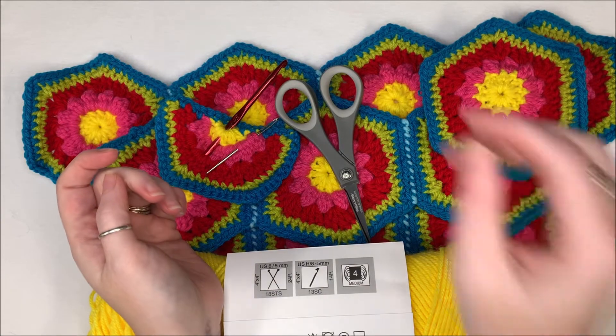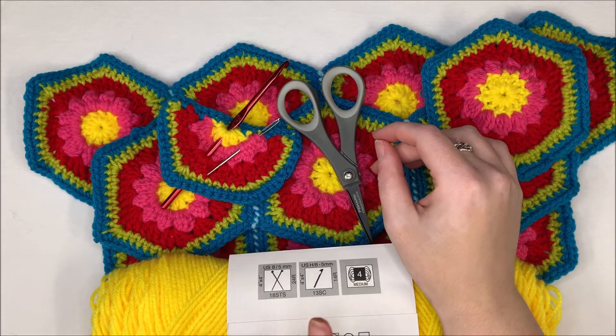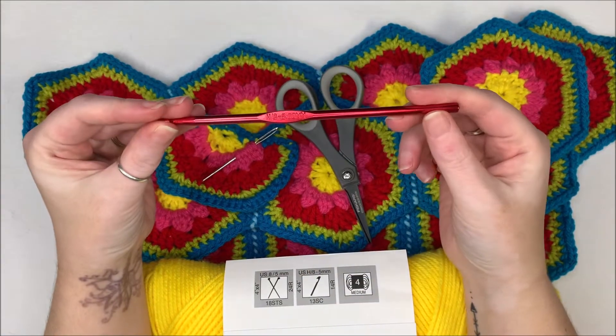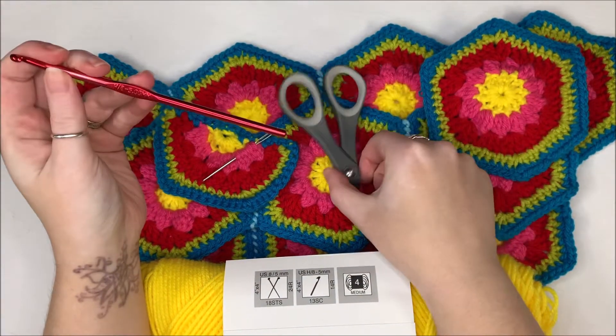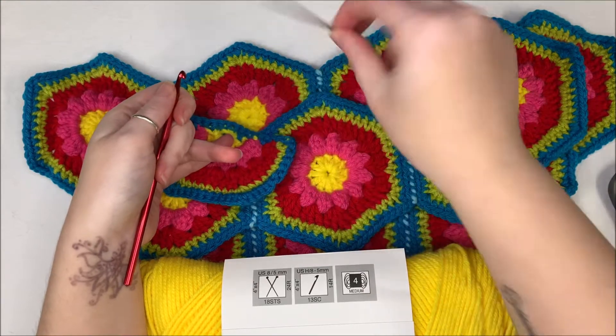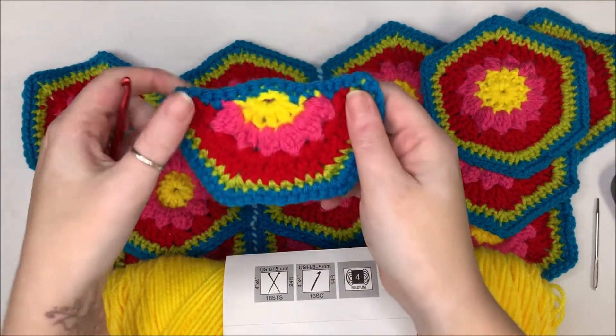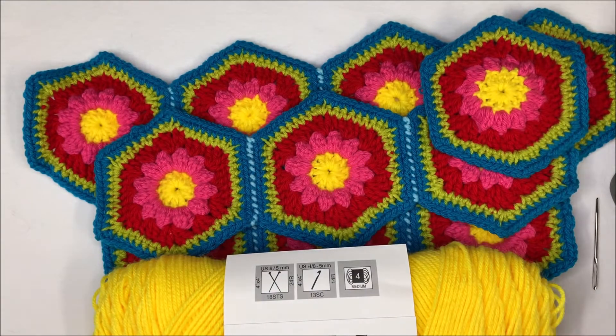For this particular blanket I have a medium weight yarn. I use the H hook. You'll also need scissors and a yarn needle, and this will be used later on in the video to show the edges if you choose to do it that way.